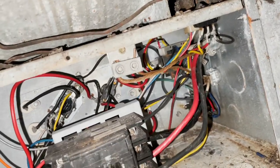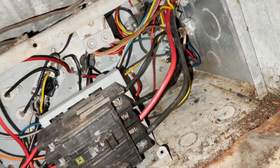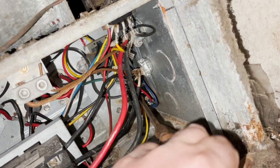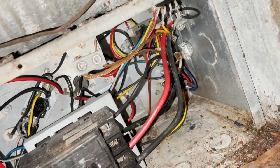We're back over here and it is a bad blower relay. You can hear that relay vibrate when I put my nut driver on it. You can hear the blower trying to cut on and off. So that's definitely a bad blower relay.